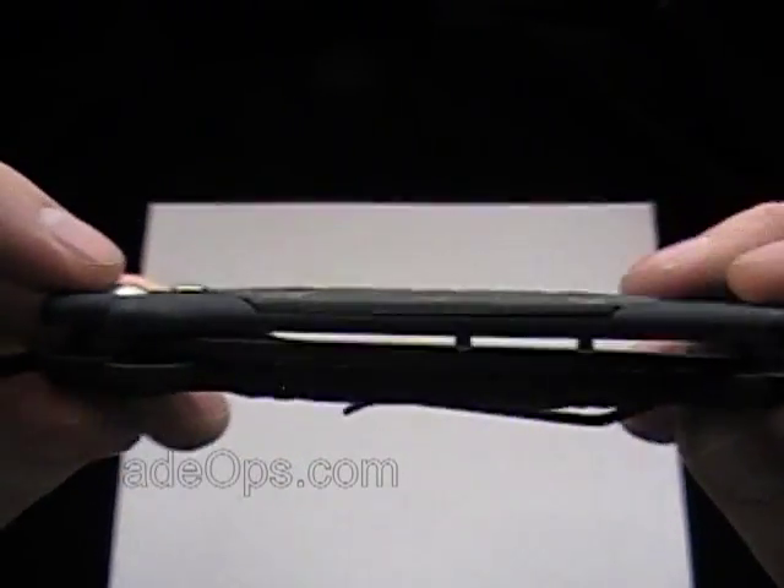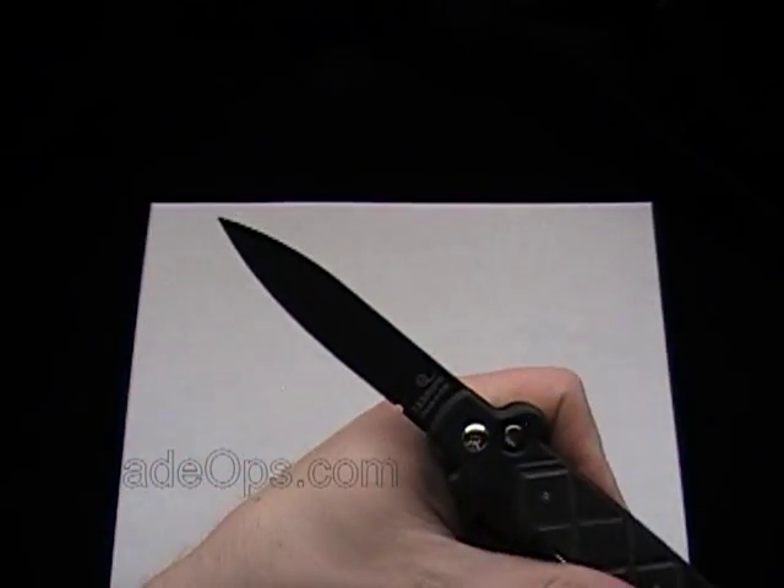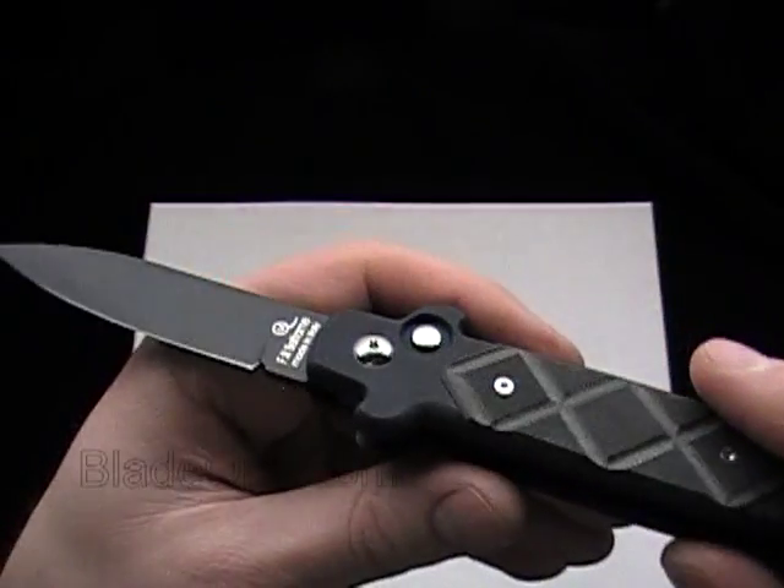Not a ton to say about the Frank Beltram B Stealth. The price on that is $72.